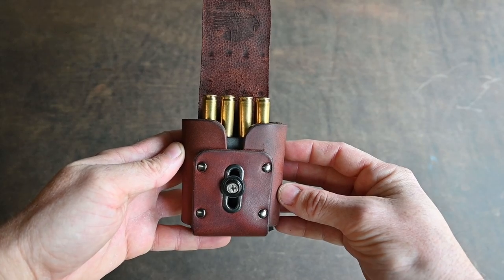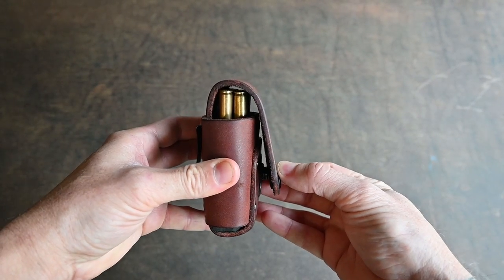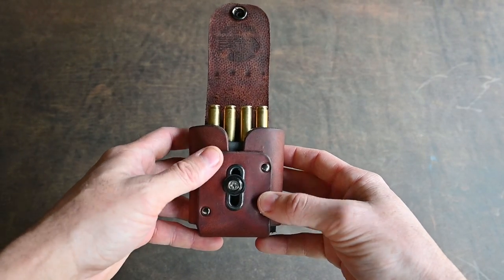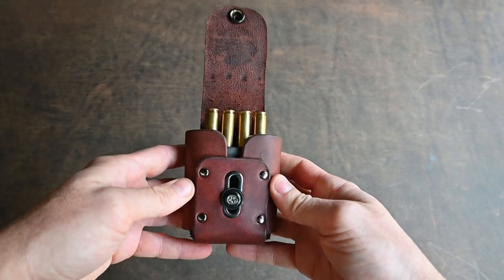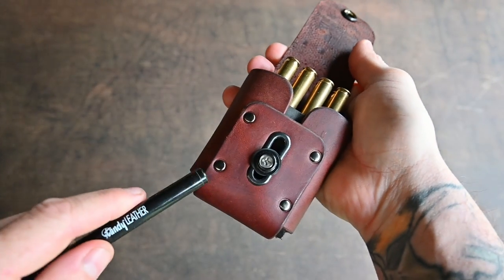Now, being a shorter cartridge, we have to adjust the snap position down so the pouch closes securely on the cartridges. For the purpose of this video, I have the adjustable snap finger tight so I can slide it up and down by hand. It's very important though to make sure that this screw is done up nice and tight.